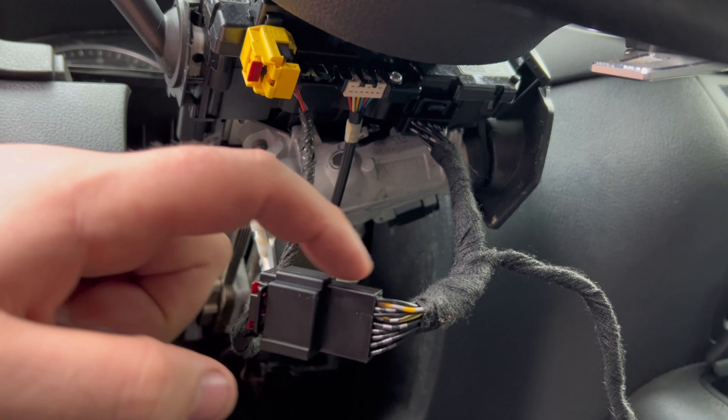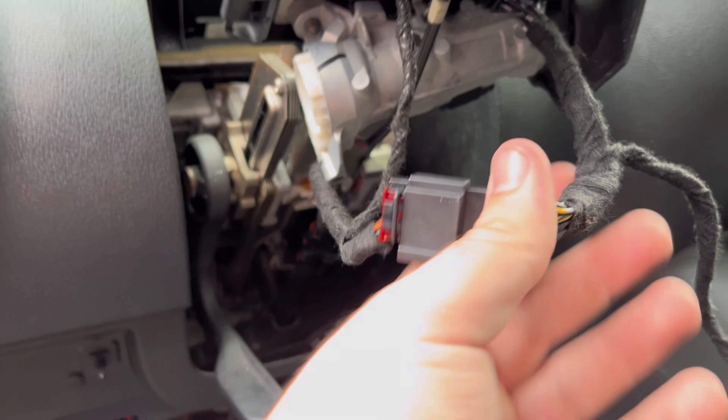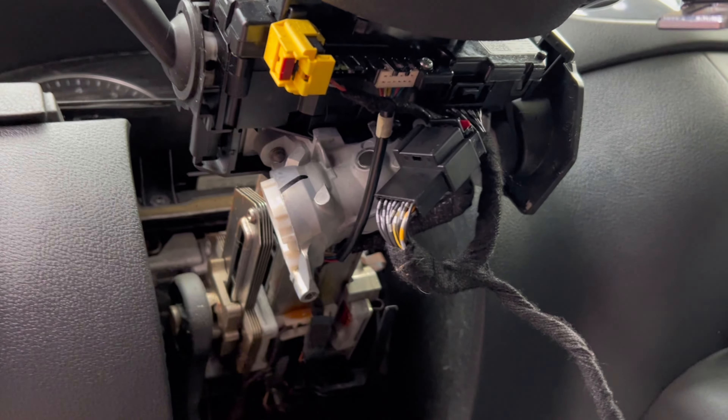The other end of the harness is going to go into the jumper, just like that — so then it goes down into the jumper into the remote start so it can jam the signal so to speak. So that's the first connection done.